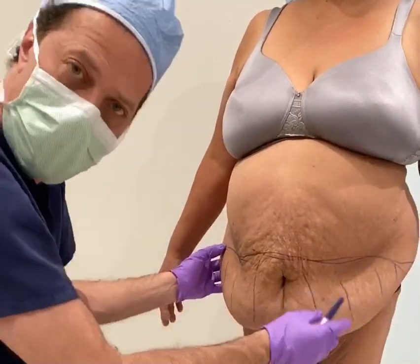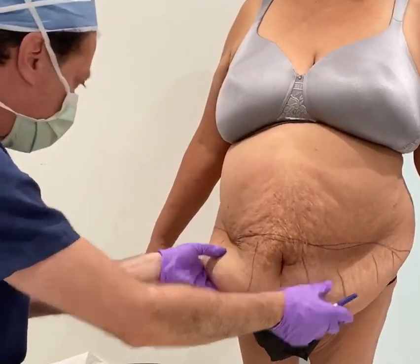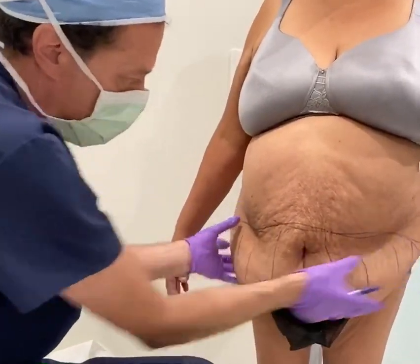We're here to do a paniculectomy on this young lady. She's had a tremendous amount of weight fluctuation. This is just like a breast reduction of the abdominal area.